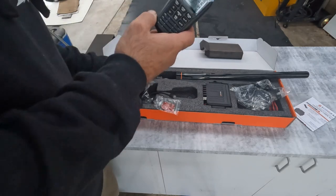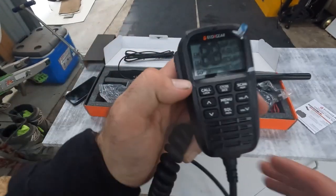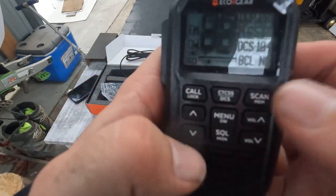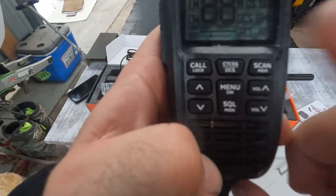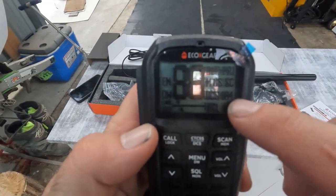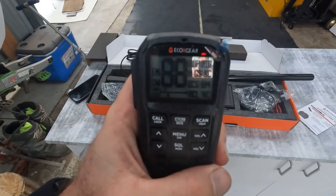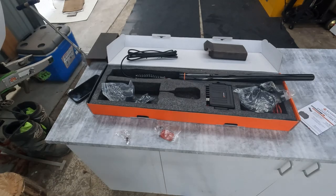On our main unit here we have our main buttons. We have volume up and down, channel up and down, call lock so you can lock it to a channel, the scan function, the squelch, the menu, and CTCS/DCS. This is just a sticker on the front that gives you a bit of the functionality layout, which we'll go more into after we install this unit. Now we've unboxed it, we'll go down to the car and start fitting it out.